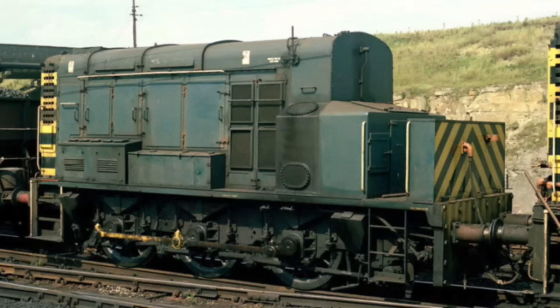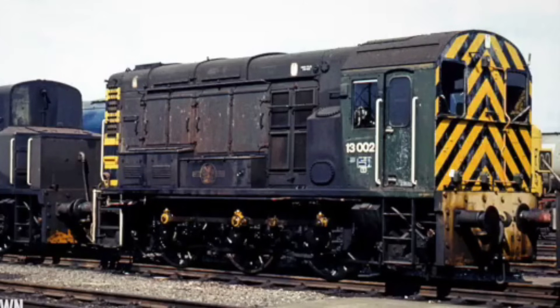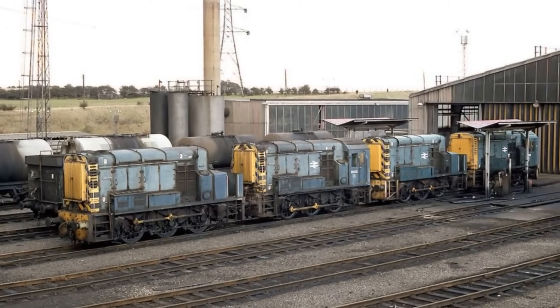This power was ideal for pushing long rakes of wagons up the hump at Tinsley. Only three of these were ever created, numbered 13,001 to 13,003 under the TOPS system. They never strayed far from their home yard, and all three spent their entire working lives at Tinsley.